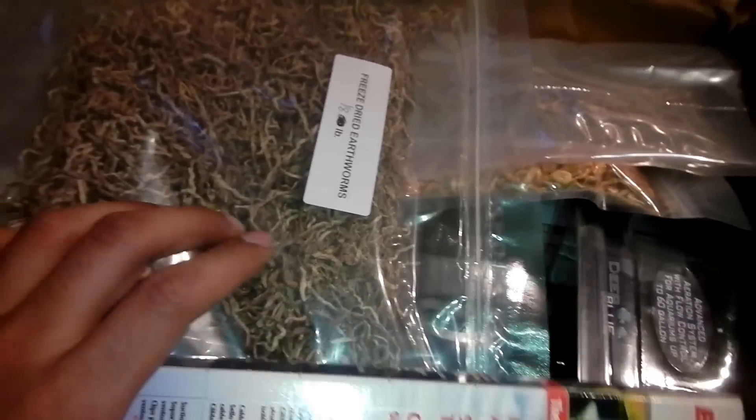Yo, what is up people - unboxing time! I already opened this up and tried to make a video, messed it up, so I'm gonna redo it and show you what I got. I kind of repacked it all back up.